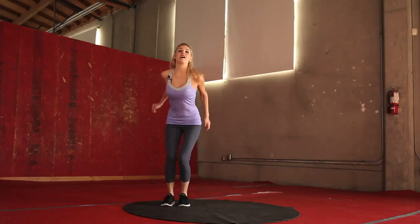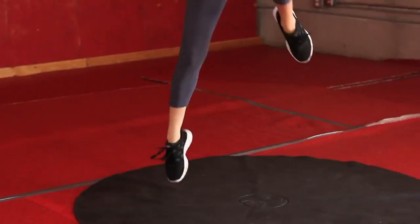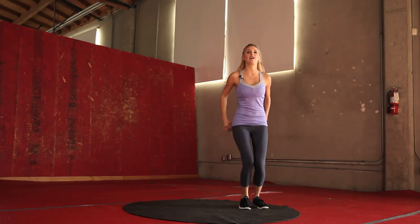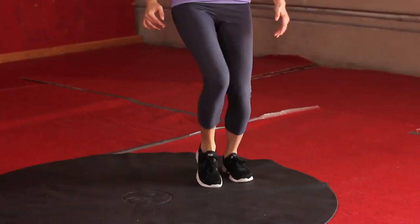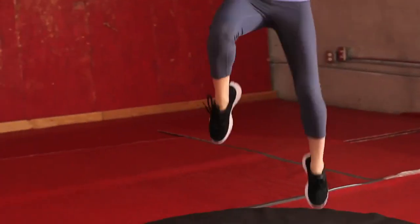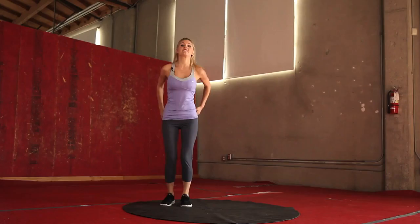Really bring those knees up as high as you can, jumping side to side. Excellent job, keep it up — this is your cardio, so we're going to be working off those calories. Keep it going, 10 seconds. If you want to, you can slow it down.